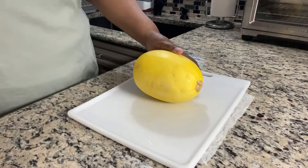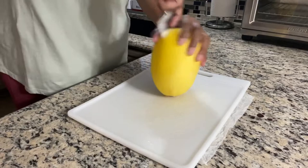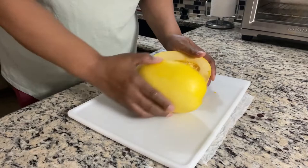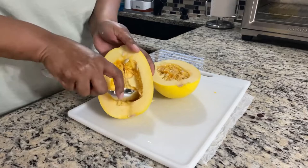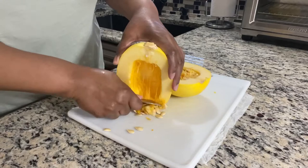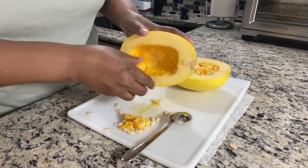I'm going to cut it right in half, right down the middle. Watch those fingers. You see these seeds — we're going to remove all of that. We don't want any of that, so I'm just going to spoon it out, like so. All of that. It's okay if you have a little bit left.